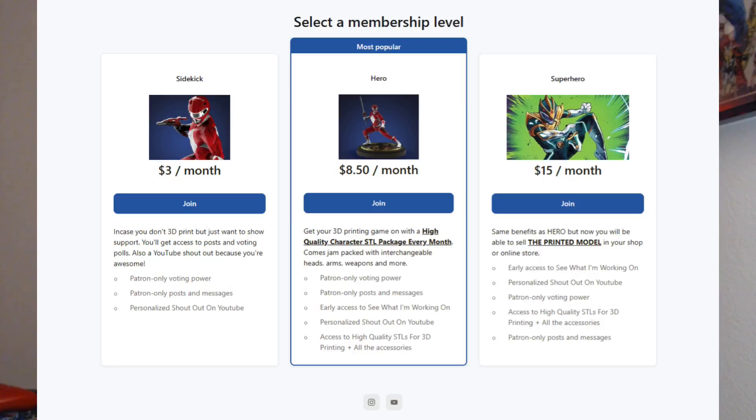Number three, if you want to help support the channel, I do have a Patreon — support tier at three bucks a month really helps out a lot. If you're looking to get some high quality STLs, I do that every month too. You can go ahead and subscribe to my Patreon. It really does help bring the channel up to date and keep it as relevant as possible. Anything helps and I do appreciate you guys. Alright, on to the video.